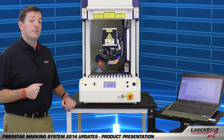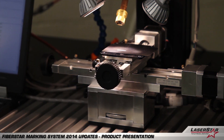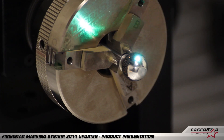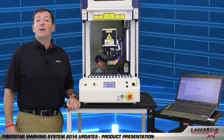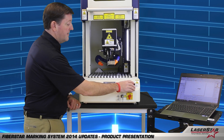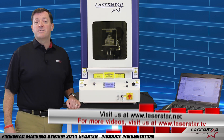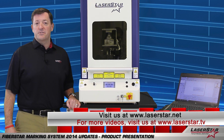As always, with all of our Fibestar marking systems our multi-axis motion and rotary motion devices are all compatible for 2014. Thanks for taking the time to learn more about the 2014 improvements for the Fibestar marking system product line. To learn more about this product or any of Laserstar's other products, please don't hesitate to go to laserstar.net, laserstar.tv, or contact any of our national Laserstar centers.